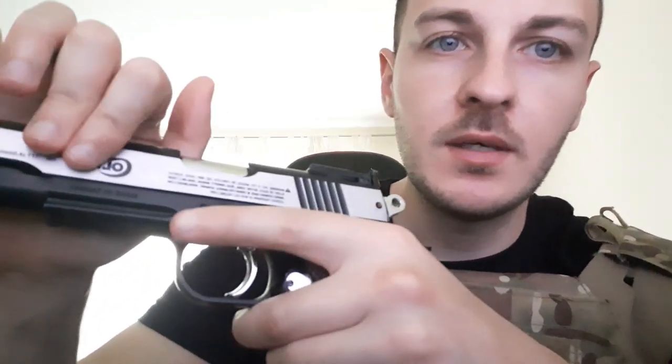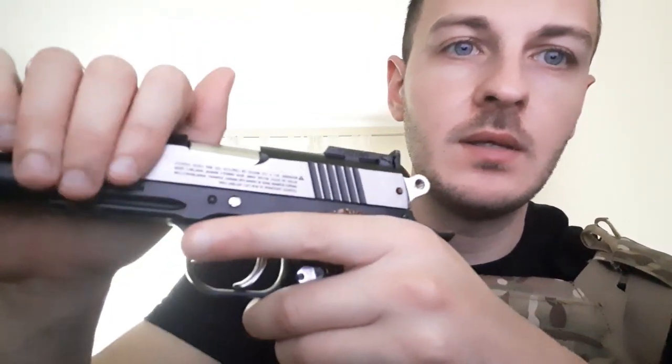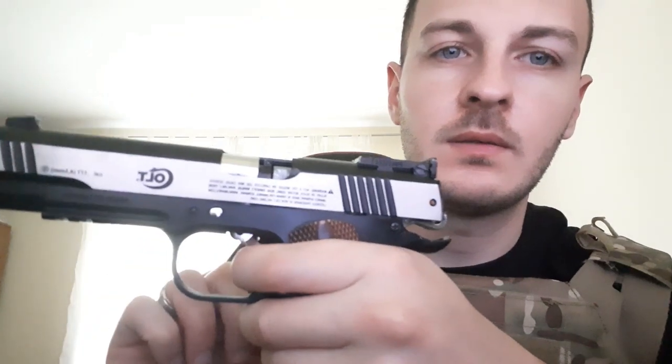One of the features I like — as I remove the safety — is that it can work in both double action and single action. You can cock this back and fire. However, as you can see mine is stuck because it's had some issues in the past.